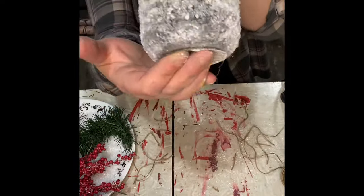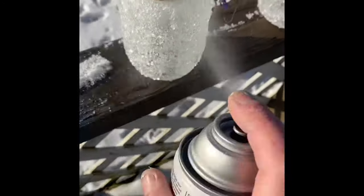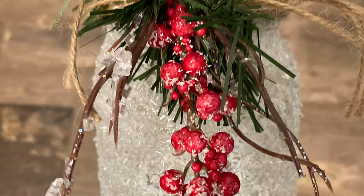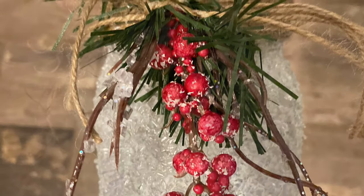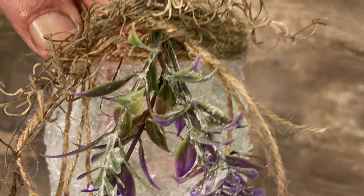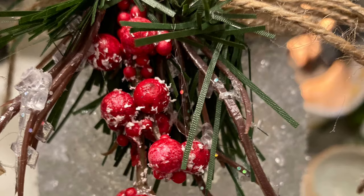I took these outside and I just used some clear glaze and sprayed them. This just gives the salt some added security to stick to the jar. Like I said, you could do that before you add the foliage — I just chose not to. It really doesn't matter, but it'll just kind of help make sure that those crystals are adhered.